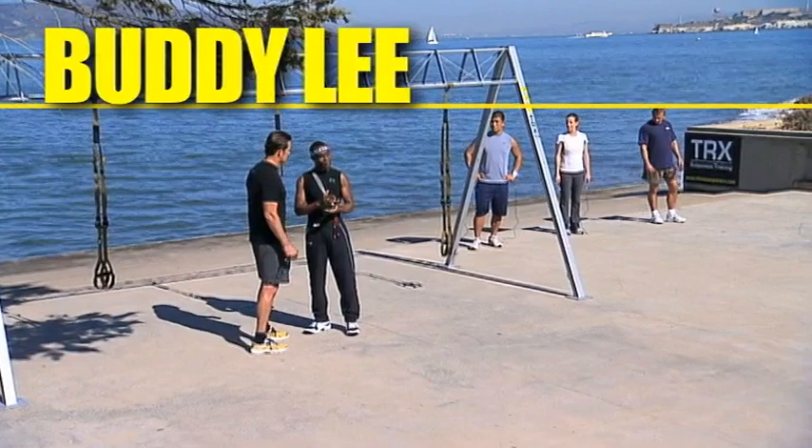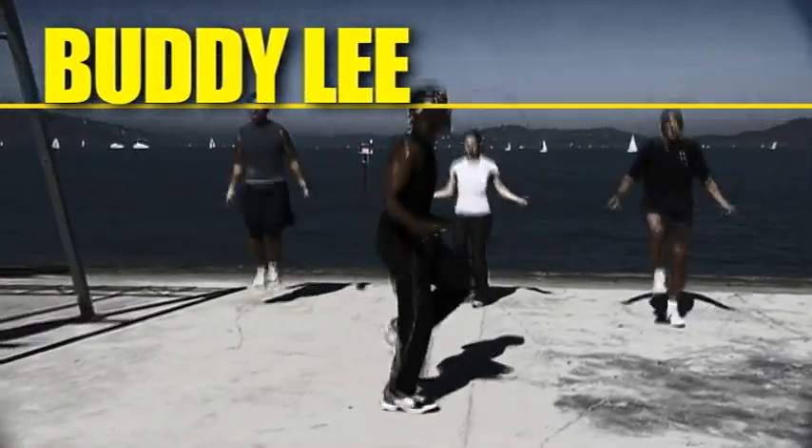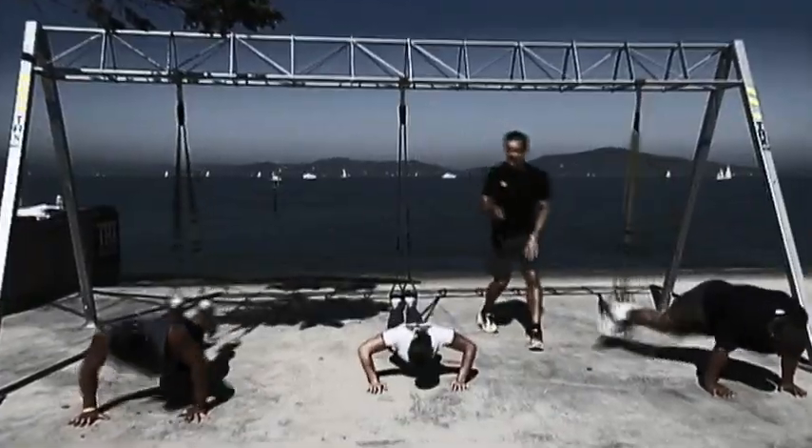My system teaches people step-by-step how to jump rope the right way for maximum benefits. We've got athletes to show three different progressions so that everybody out there will have one that's right for you. We're going to have a pyramid, and it's going to be tough.